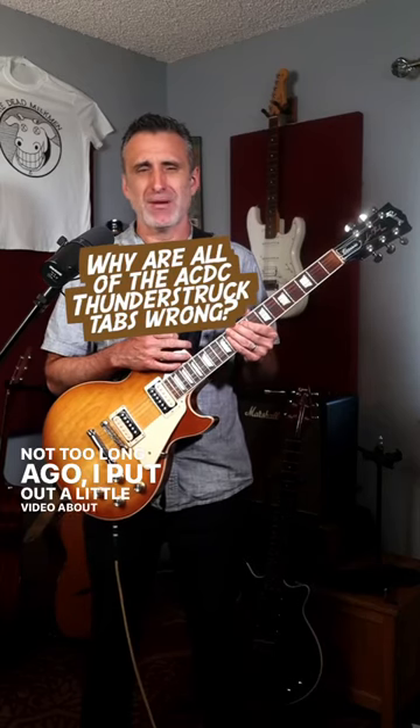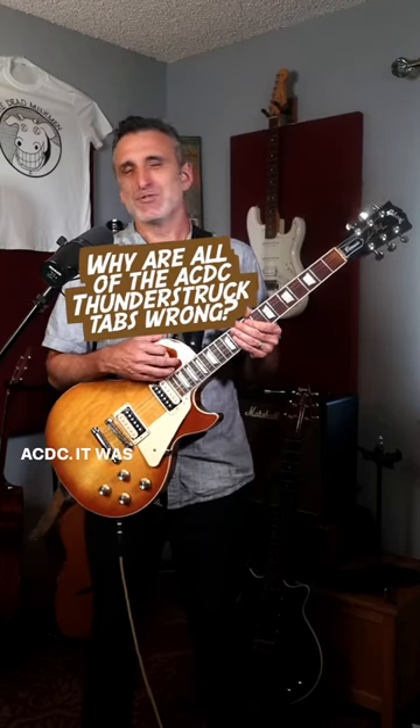Not too long ago, I put out a little video about Thunderstruck by ACDC. It was one of those videos where I played it really close up to the camera and included tabs for you to try and learn it yourself.